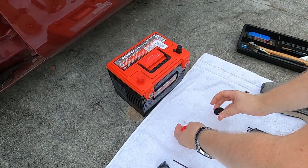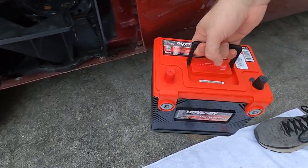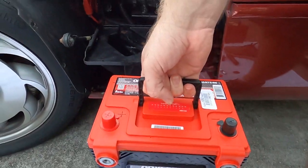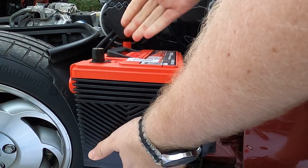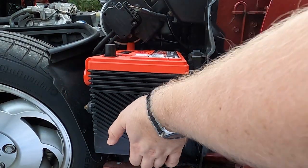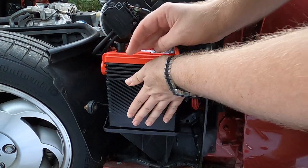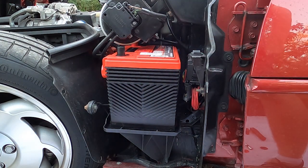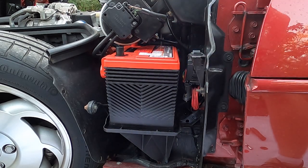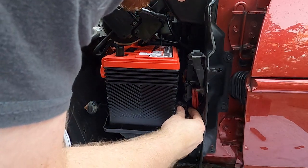Got the terminals exposed, going to put the new battery in now. Trying to move the battery and the cables at the same time is a little tricky. Slide that on in. That positive post on the other side made it a little difficult, but it's in. Very good. Now we just reverse the steps to get everything back where it belongs.